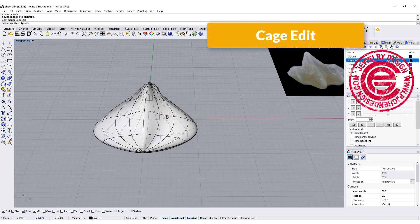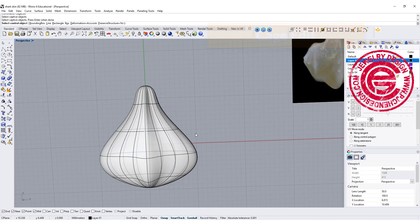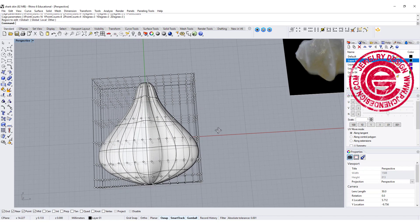The way I suggest is to use Cage Edit. With Cage Edit, select the object and choose bounding box aligned to the world. I like to have X with 16 points, Y with 8, and Z with 4 — so we get a cage box like this.